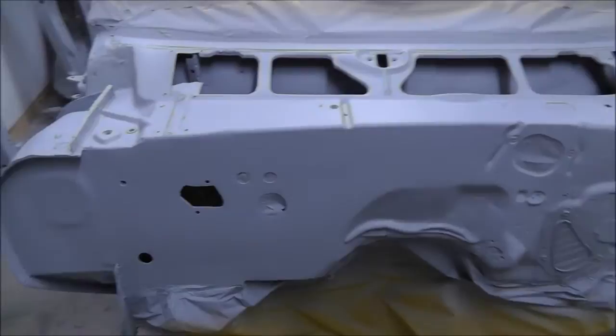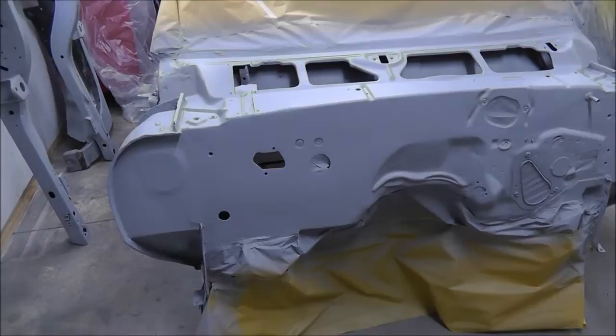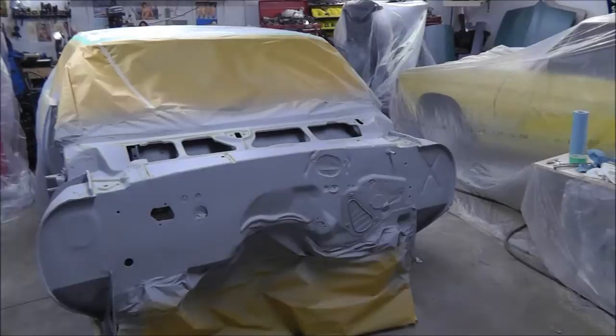Hey guys, back in the garage again. Everything's been primed with two coats. What I'm going to do now is spray some guide coat on the front of this firewall here and block it out. There's a little low spot right down in this area here that I must have missed when I was blocking it, so I'll get started on that.